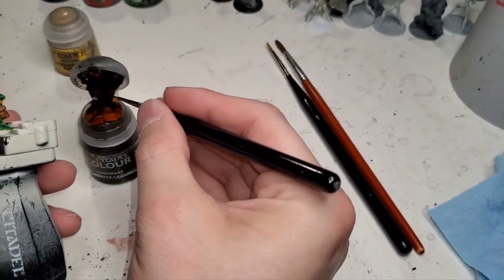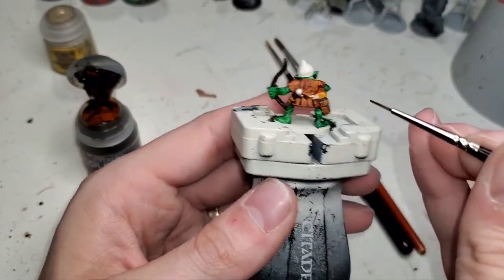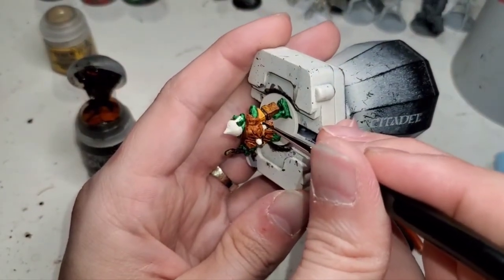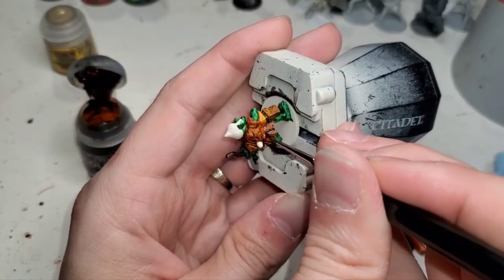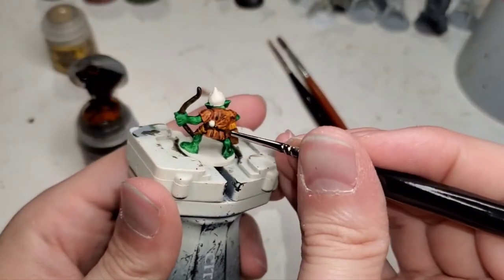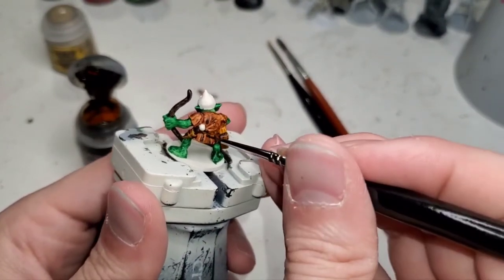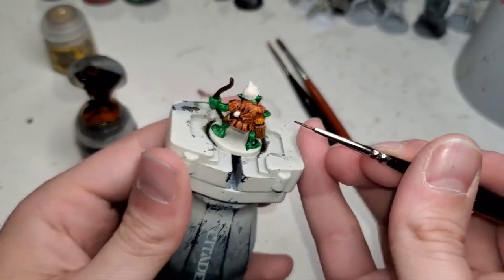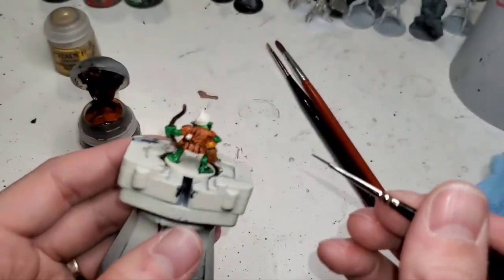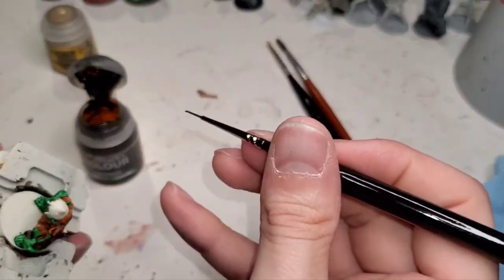We're actually going to go back to the yellow because we're going to make the hilt of his dagger golden. I know, he's going to be a fancy goblin — he's got that loose coin purse. He's going to have a golden hilt. Now there's not much difference in the back here, but it'll dry a little lighter and look better when it's shaded. Now the last bit of leather is his helmet, and we've got to be really careful here because we've already painted the face up.